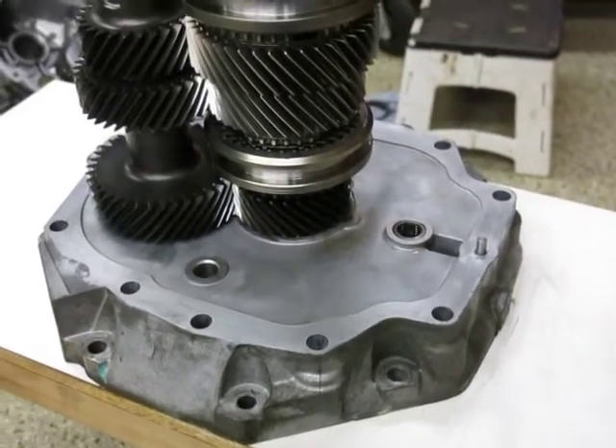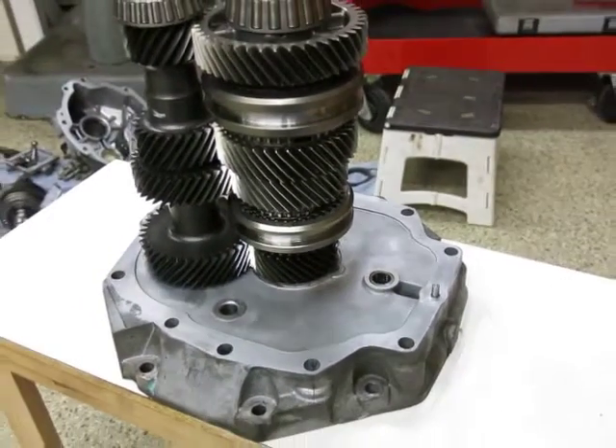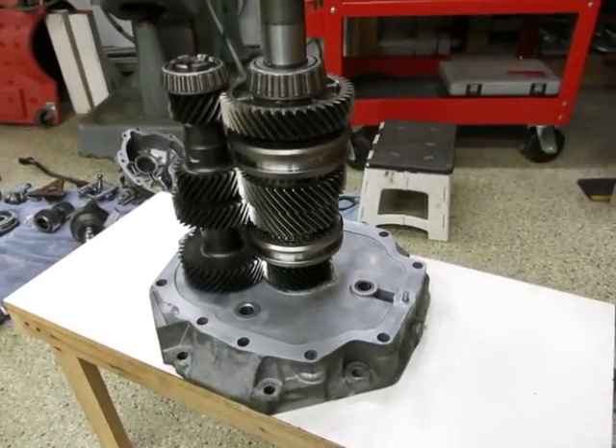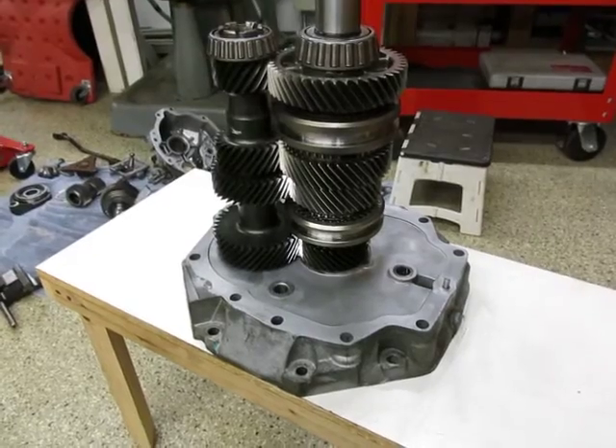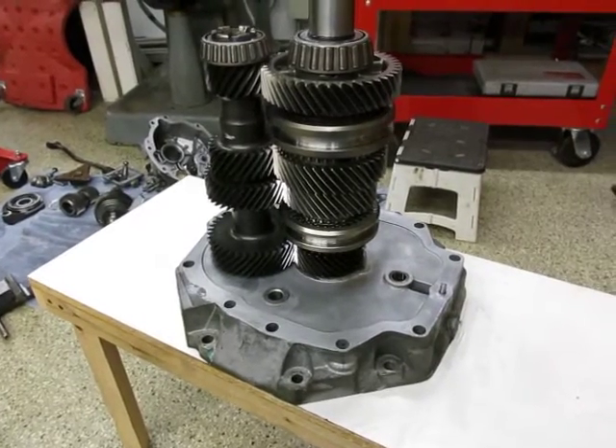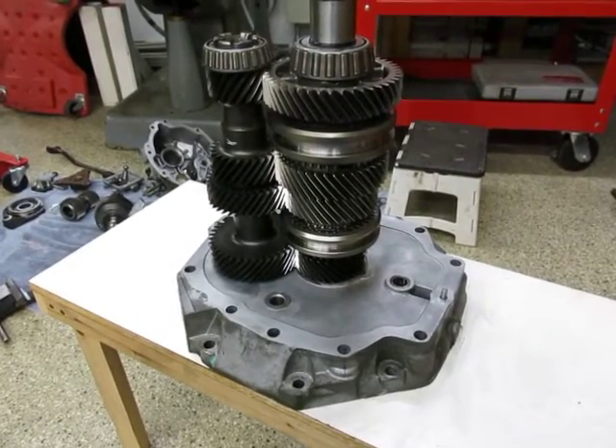I cleaned the gasket area. The next stage is to put the case back on to load these bearings, measure the end play, and set it into tolerance.